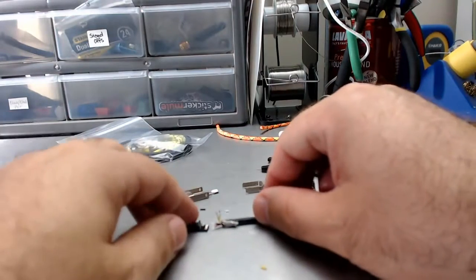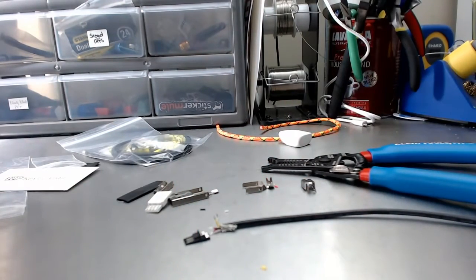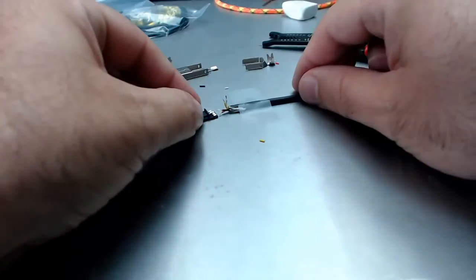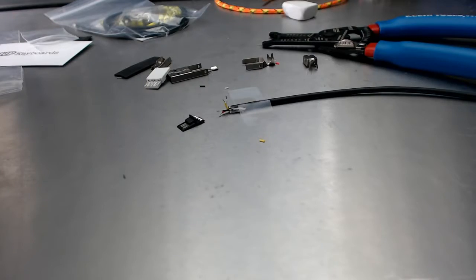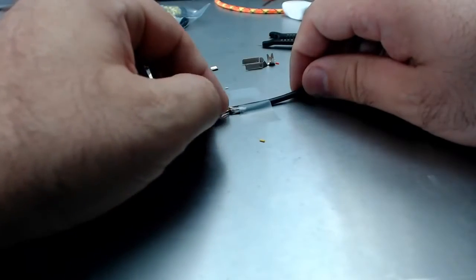Method one involves taping the wire down. With the scotch tape method you quite literally scotch tape the thing to your desk. This is going to go red, black, yellow — so red is my first one up.